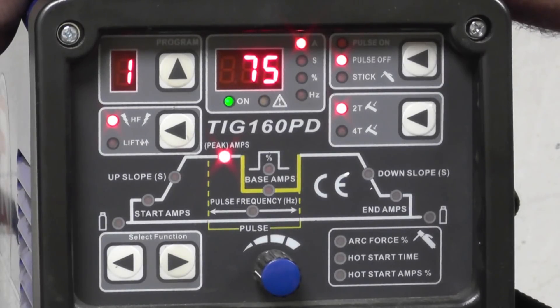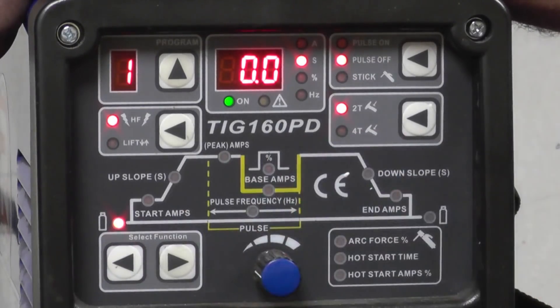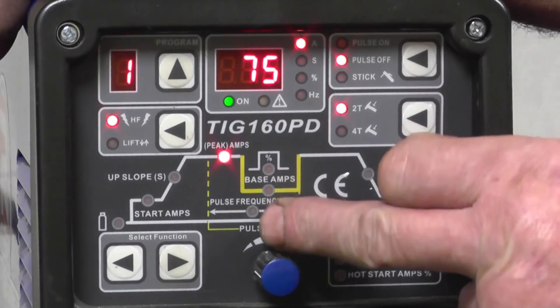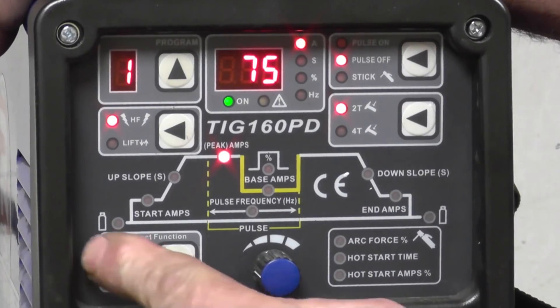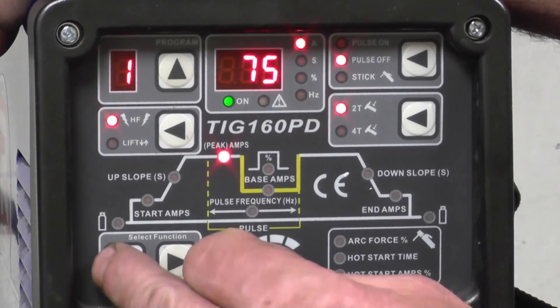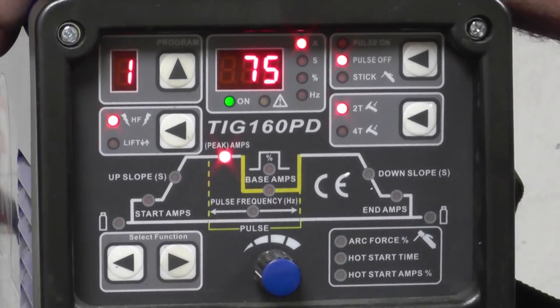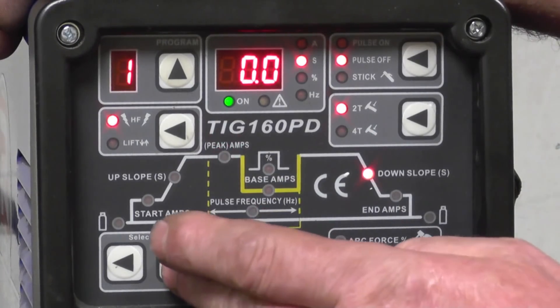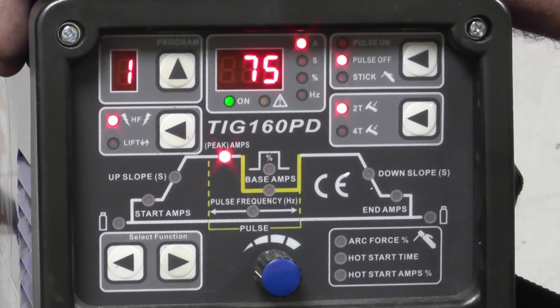Program one is the one I use for basic DC TIG welding. We'll scroll through the parameters that you can adjust. The ones that don't light up are for pulse — they come into it later on when we're doing pulse welding. The first thing we'll find is a little gas bottle icon — that's pre-flow gas. Because I'm using a foot pedal I don't want any pre-flow, so we set that to zero. The next one is start amps — I want a nice crisp start so I normally set that between 20 and 30 amps. It's set at 30.